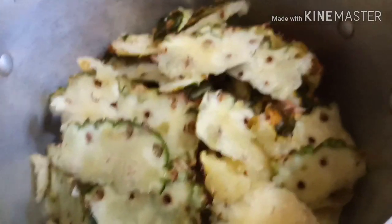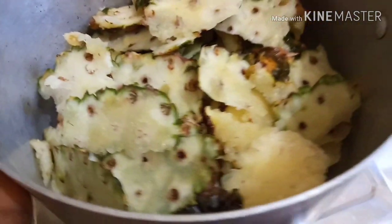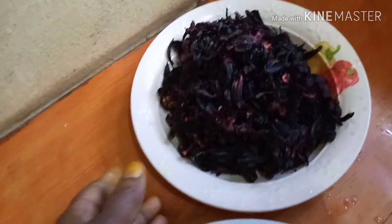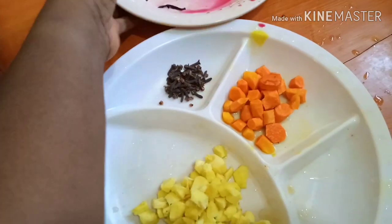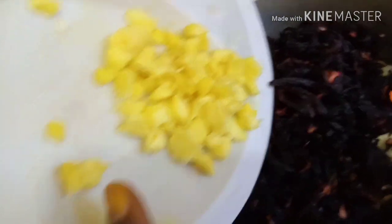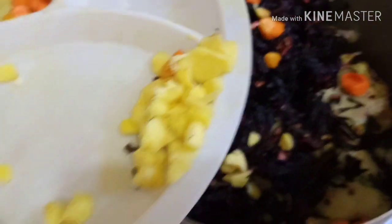I've peeled the pineapple — this is the peel, the back of the pineapple. I've washed the pineapple and placed the peel into the pot. I've also removed the skin of the ginger and the turmeric. Be careful with the turmeric — it can change colors very quickly, it turned my fingers! Then add everything to the pot.